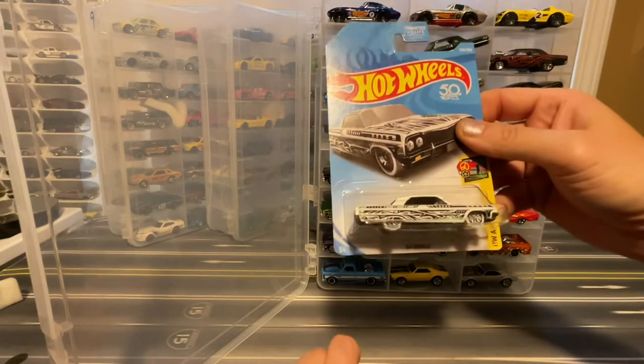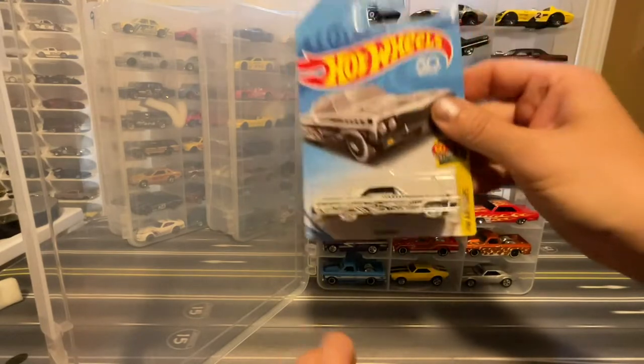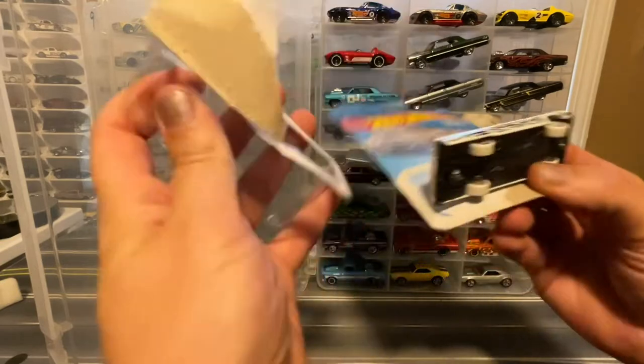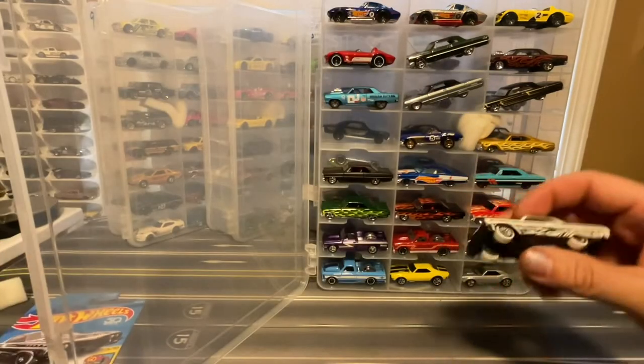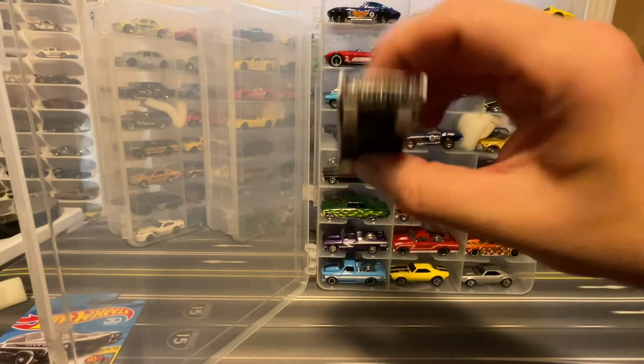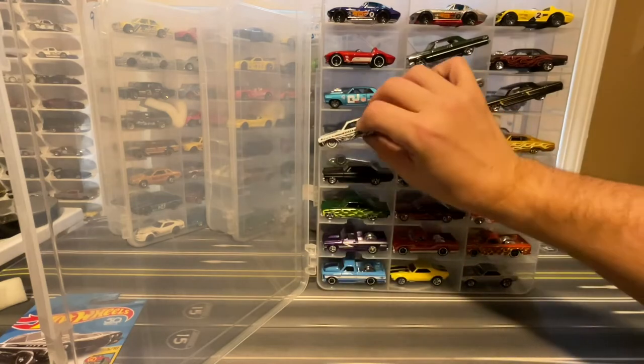I've got the '64 Impala in this cool black and white art pattern with those white rims, white tires, black base, black interior. That one looks cool.